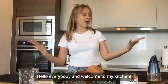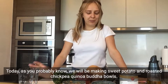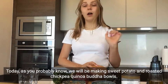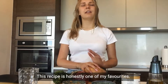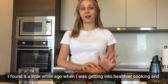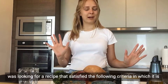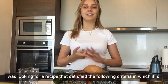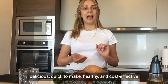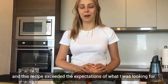Hello everybody and welcome to my kitchen! Today we will be making sweet potato and roasted chickpea quinoa Buddha bowls. This recipe is honestly one of my favorites — I found it a little while ago when I was getting into healthier cooking and was looking for a recipe that satisfied the following criteria: it is delicious, quick to make, healthy, and cost-effective.